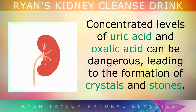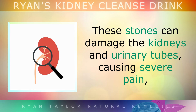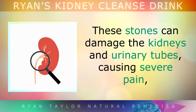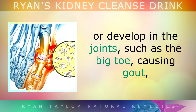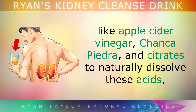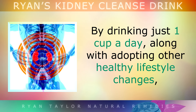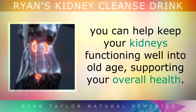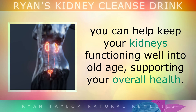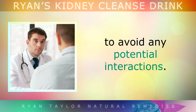In summary, concentrated levels of uric acid and oxalic acid can be dangerous, leading to the formation of crystals and stones that can damage the kidneys and urinary tubes, causing severe pain, or develop in the joints like the big toe, causing gout. Today's simple daily drink harnesses the power of natural ingredients like apple cider vinegar, Chanca Piedra and citrates to naturally dissolve these acids, while improving kidney function to help detoxify them from your body. By drinking just one cup a day along with adopting other healthy lifestyle changes, you can help to keep your kidneys functioning well into old age. Be sure to consult with your doctor if you're already taking medications to avoid any potential interactions.